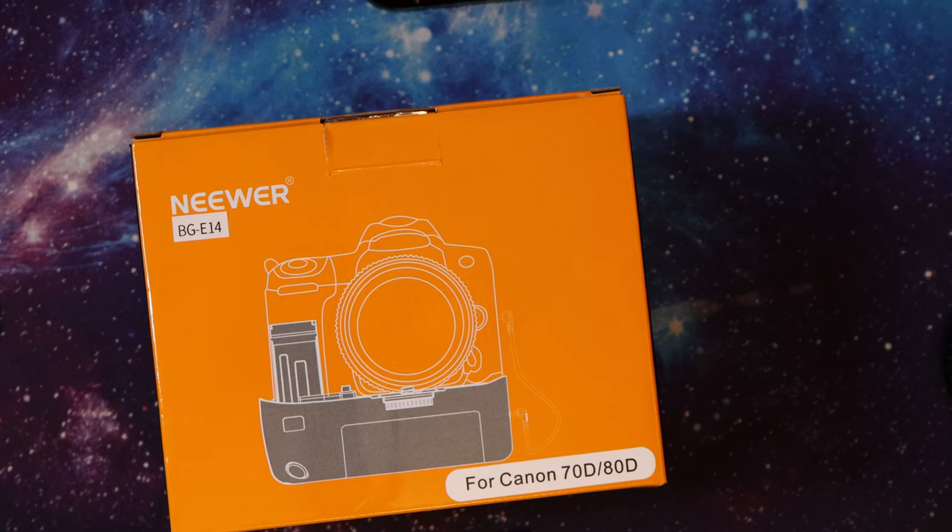This is my first ever review or video on YouTube. This is going to be a quick review of the Neewer BG-E14 battery grip, which is for the Canon 70D, 80D, and also apparently the 90D.